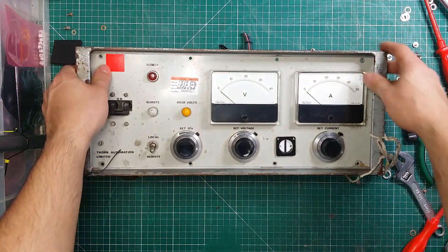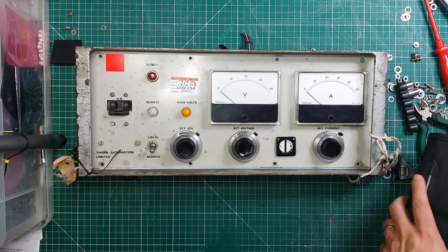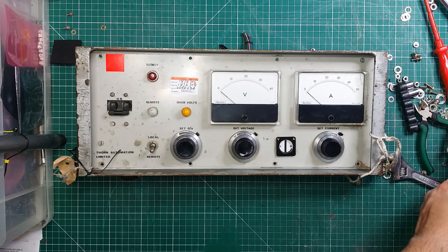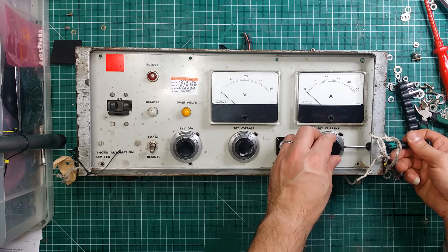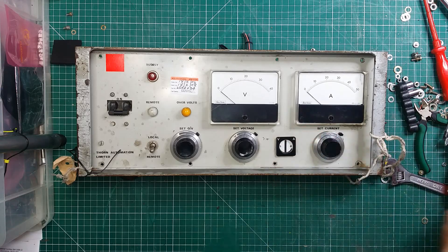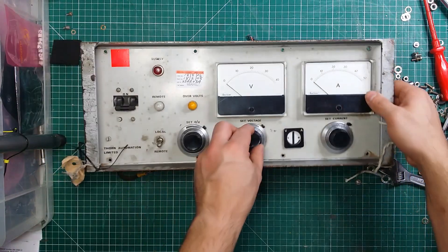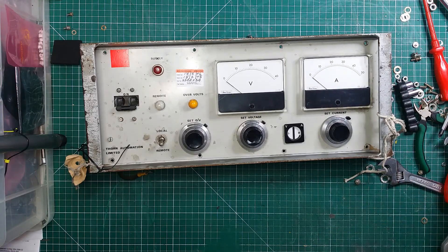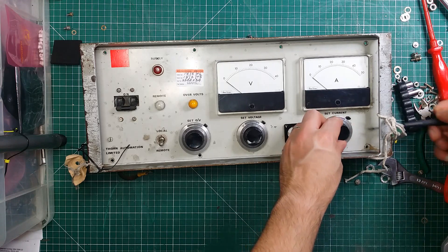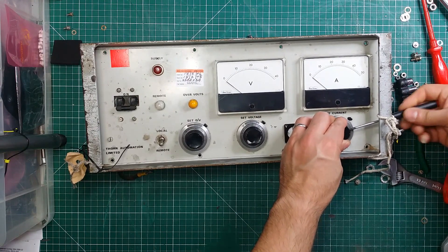We've got the front panel bits and bobs here. So let's start with taking these things out. The screwdriver is always either too big or too small — in this case, it is too big. Let's see if I have anything that goes into these. Yep, there we are.